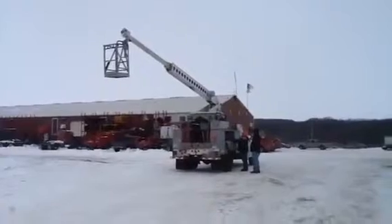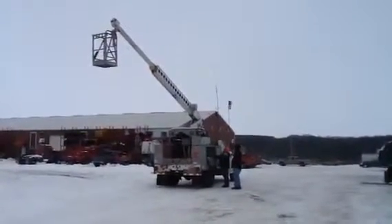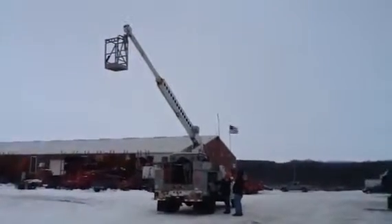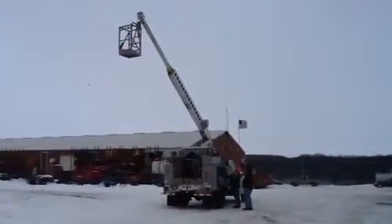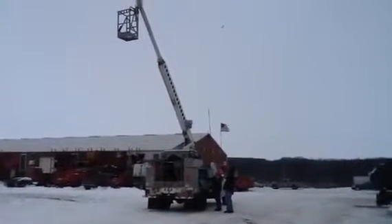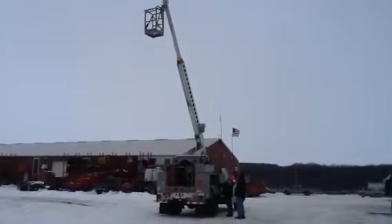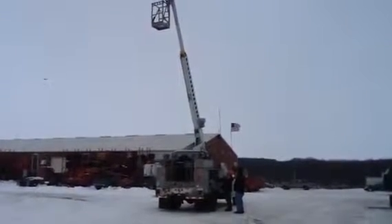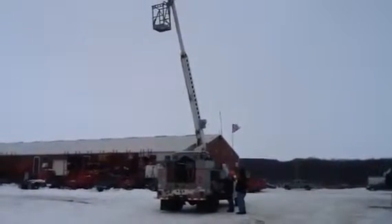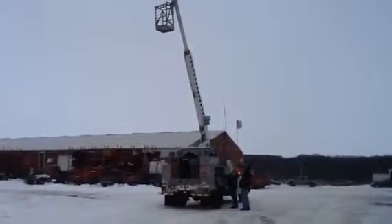I'm not sure if I can get to the bucket now.